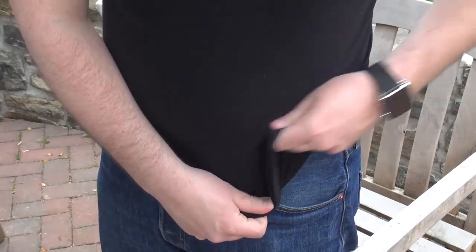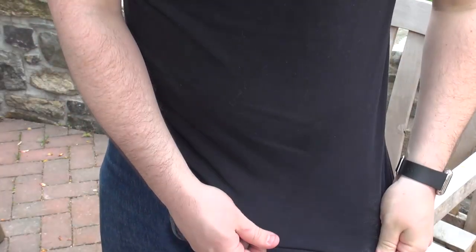Deodorant — use a clean part of the shirt to rub away the residue.